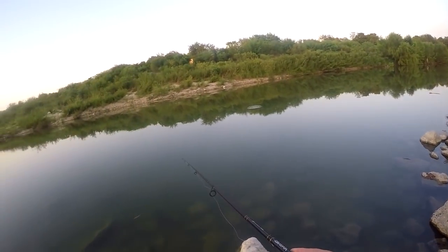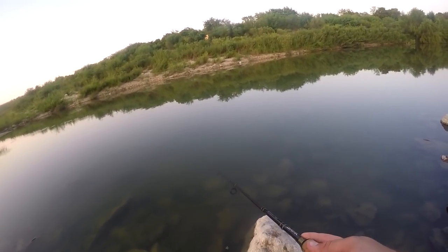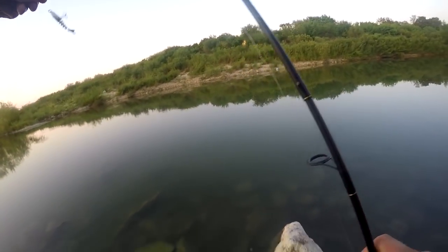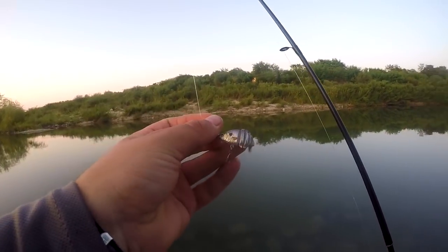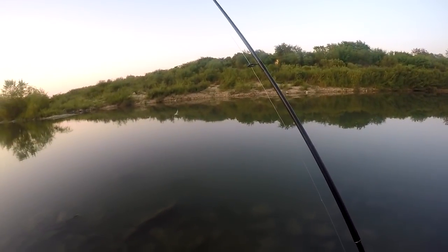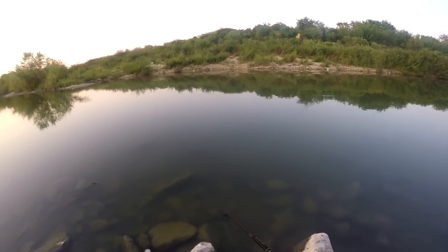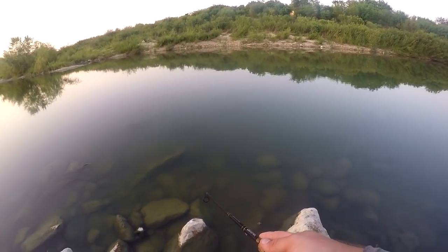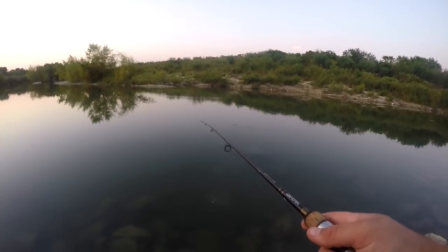Oh, are you kidding me — third species right here! This is a bluegill. He slipped off and got away, but I just had a bluegill take this. So this is a pretty solid lure — fish of all sizes and all species seem to be going after this thing. The tilapia is the most surprising.